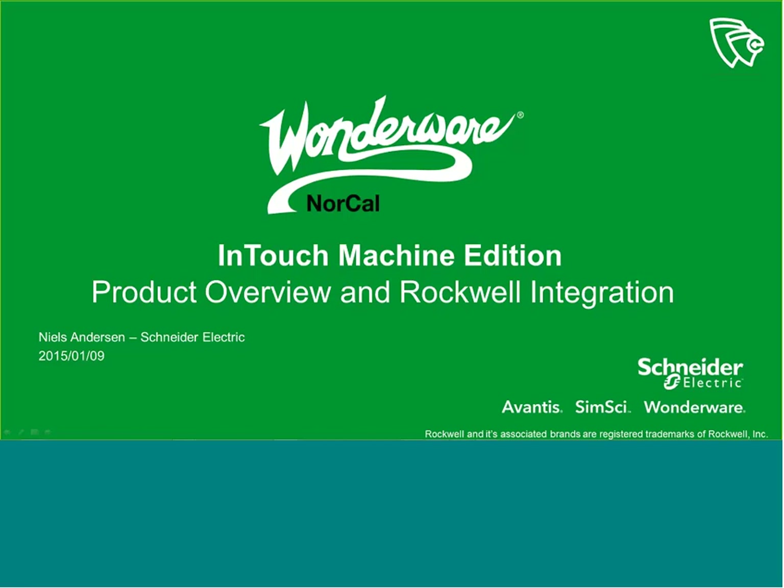Good morning, everyone. My name is Kelly Kane, and I'm the Marketing Manager for Wonderware NorCal. Thank you for attending our webinar today, where we will give an overview of InTouch Machine Edition and how to integrate Rockwell ControlLogix tags in just minutes.